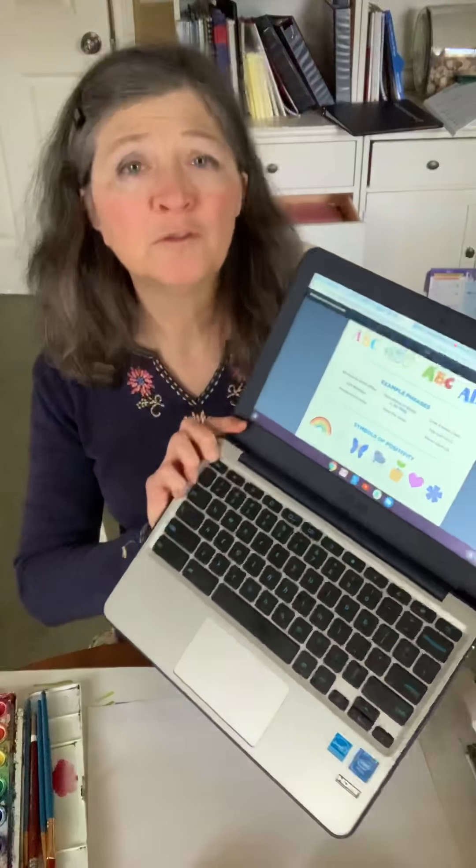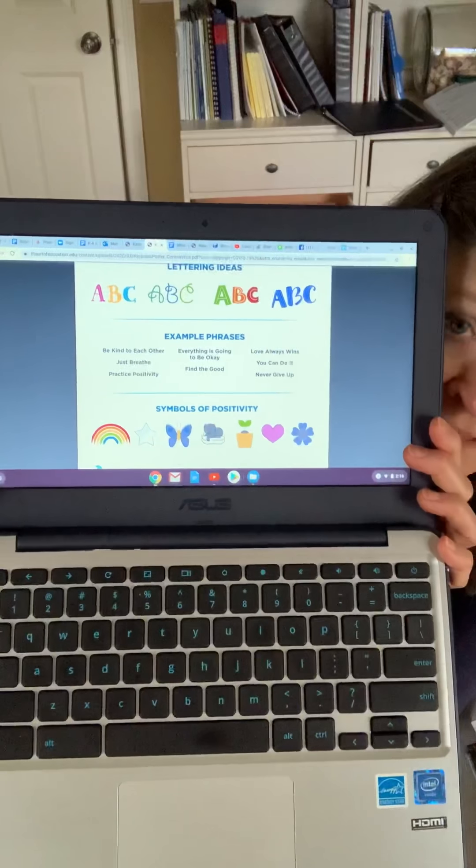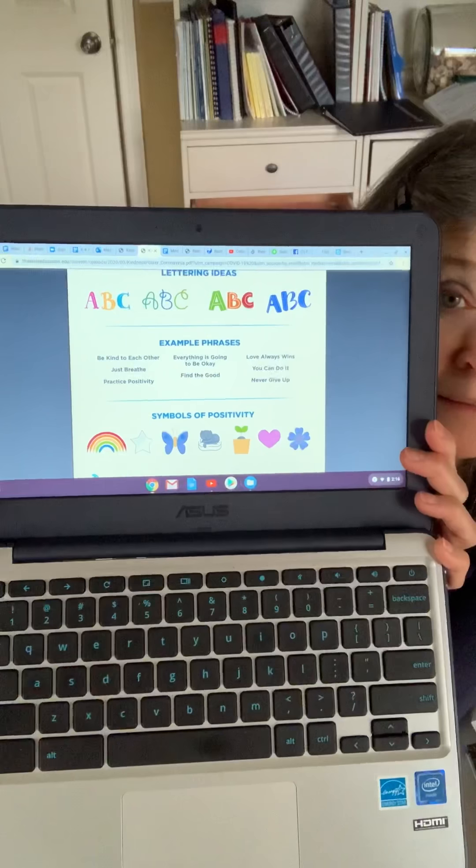On this website, it says use anything — use paper, use cardboard. If you have a newspaper, paint on the newspaper. Paint on a paper bag, a brown paper bag. Be creative. It has some ideas about fancy letters you can use, messages you can send, and symbols of positivity, because that's what we all want to do — be positive. I took a picture of this website and put it in my Bloomz message, which also has a link to it.